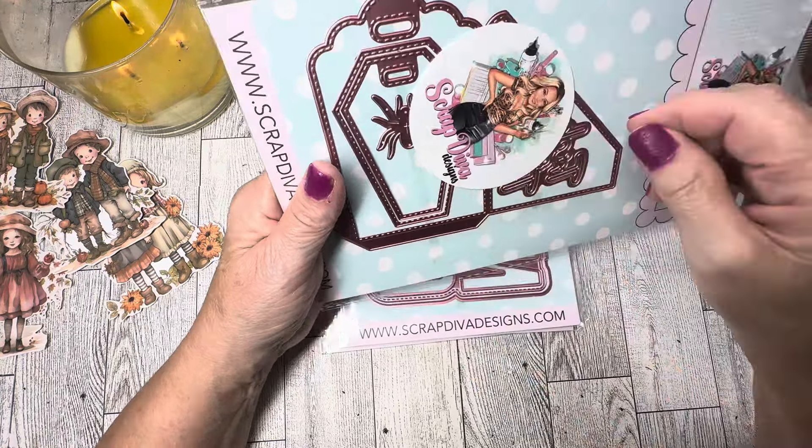Next we have a Halloween Mini Album. You get the base piece, a stitched piece to decorate your pages, and then you get the word 'Halloween' that you can cut out and layer the letters to make them pop up on your mini album. This is super cute — I can't wait to do this one, I have some ideas for it already.